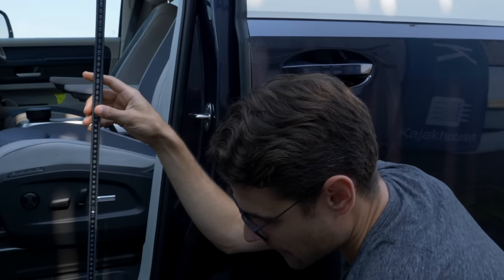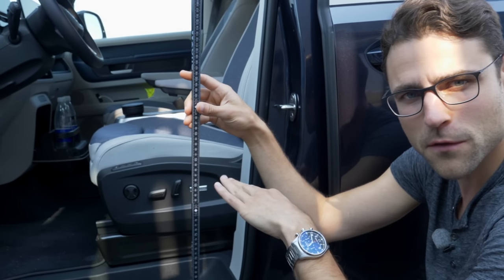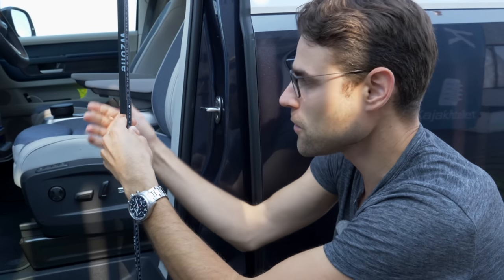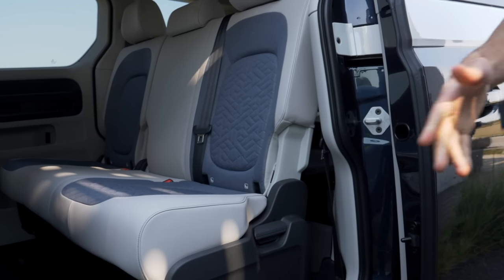I recently met one of our fans in Iceland who is a taxi driver. He told me his customers always search for cars with a seat height from ground to middle of seat between 65 and 75 centimeters — not too low, but also not too high. Here it's more like 85 centimeters, about 34 inches, to the middle of the seat without the bolster. So the seat to ground position is actually pretty high — potentially too high for those who don't want to climb in, and might be a problem for taxi drivers.